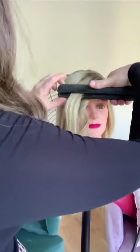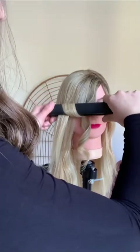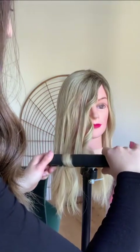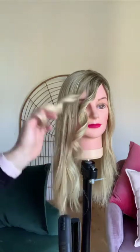So if I've got a 90-degree angle, and I literally just roll it over and back and go down, it's going to go very curly, like that.